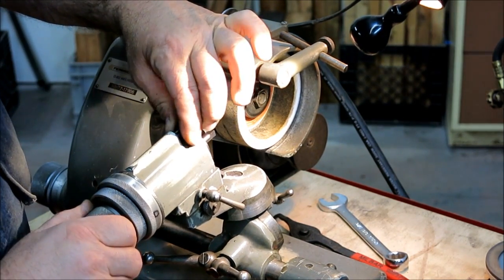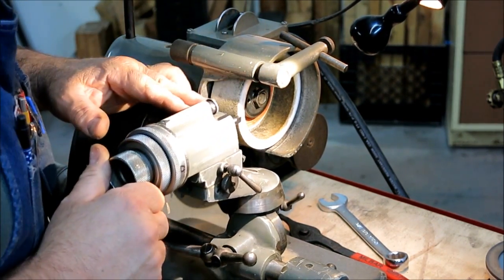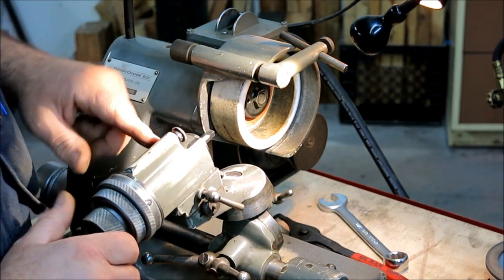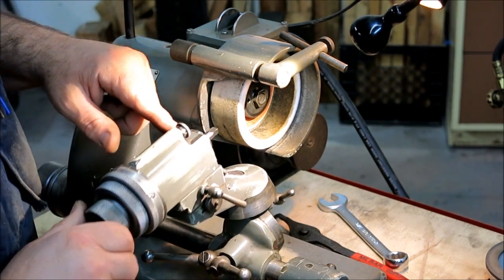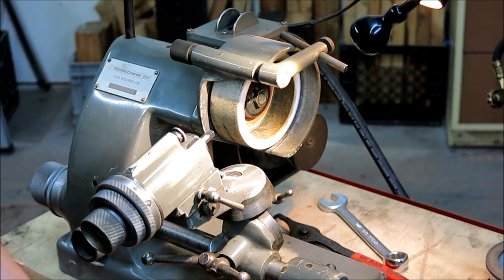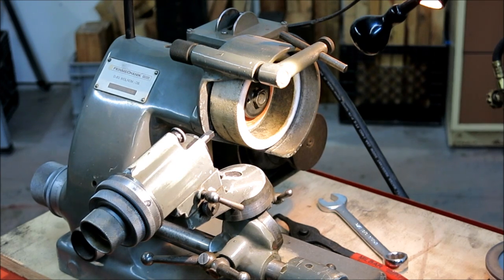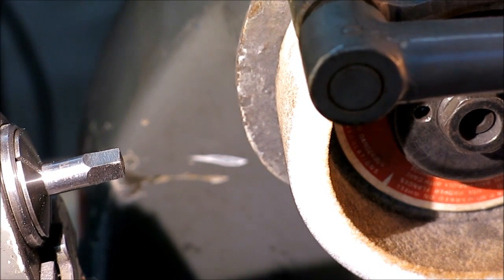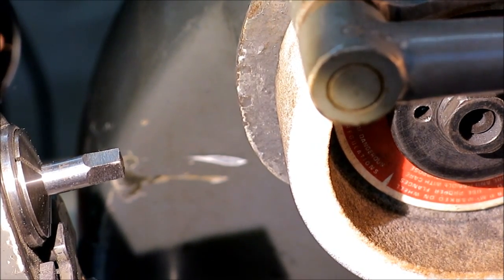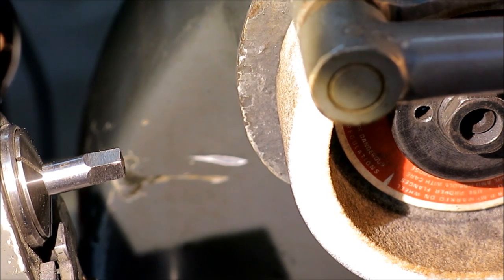I'm just going to check — looks like the one that's going to fit first. Do I need to change the camera around so you guys can see this a little better? Yeah, I think I'm going to move the camera a little bit. I've got my little double-boost IKEA light here so I can see real good. Alright, let's do a little grinding here.